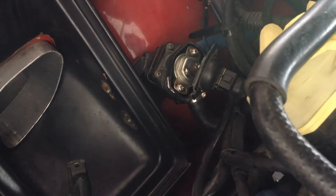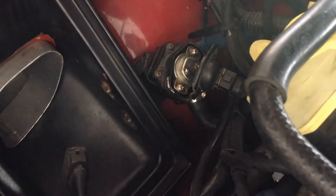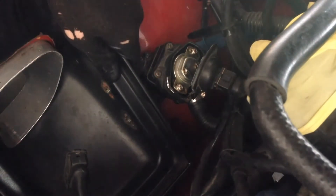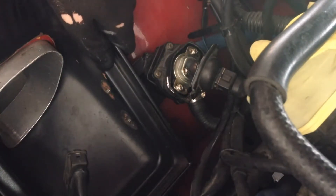All we need to do is put the airflow meter back in the intake boot and plug the cable on. We don't need to have the air filter back on for that. Of course, on your car the valve won't be way down here beside the airbox — this is just a retrofit.